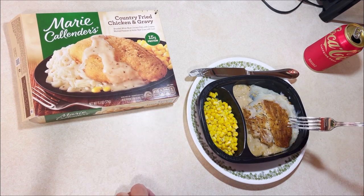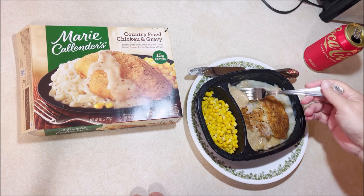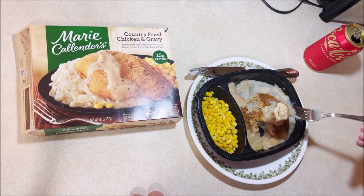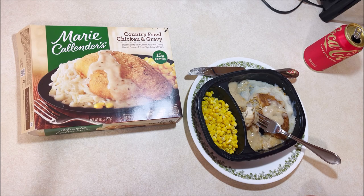It really doesn't look too much like the thing on the box, does it? The gravy's kind of bland. It's not horrible, but it's not great. I could have sworn these tasted better in the past — this one was different. Hey, if you've ever had Marie Callender's Country Fried Chicken and Gravy, let me know what your thoughts are on it. In the past I thought they were better than this one. Let's see if anybody else has that same thought. And until the next video...